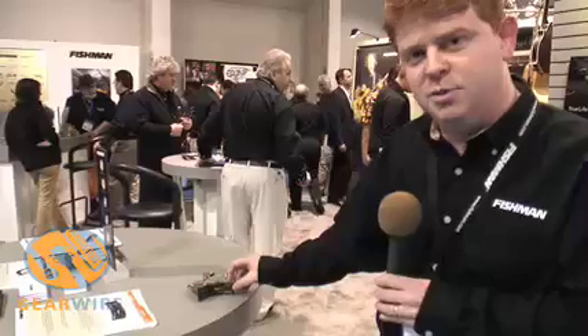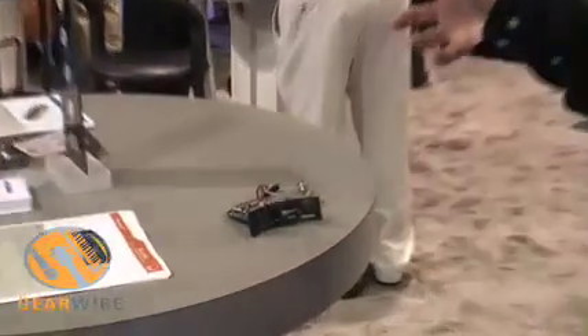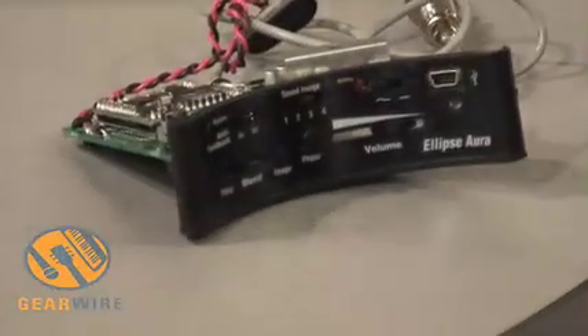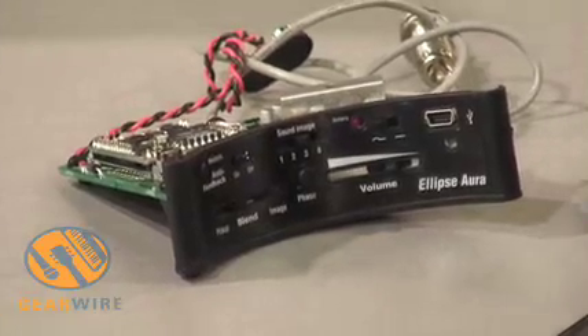A built-in USB port allows you to download images from our ever-expanding library through our new Aura Gallery software interface. This product is shipping in March, and it's $299 street.